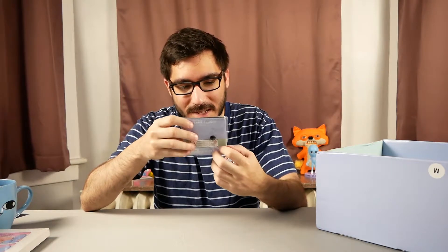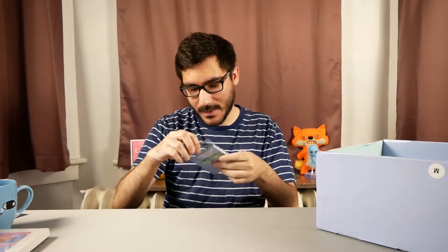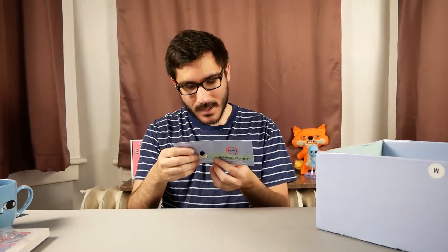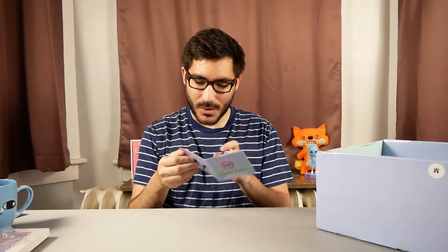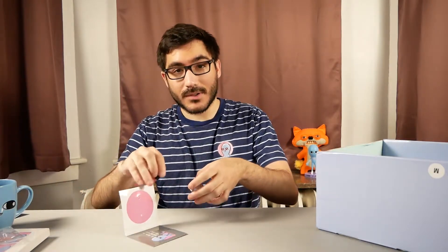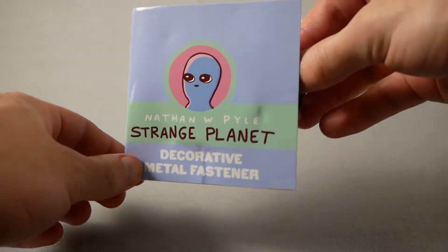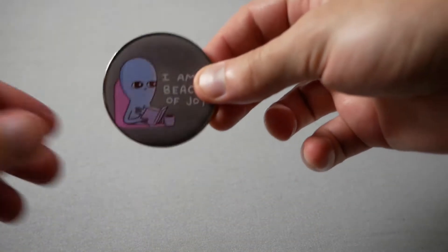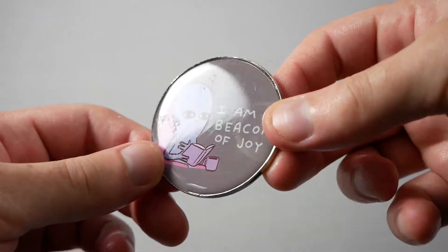There's also everyone's favorite snack, the silica gel. And then a 'decorative metal fastener' — oh, is this a pin? I was hoping there'd be a pin because I love pins. I'll put a shot of my pin tapestry in frame — I put all my and my girlfriend's pins on it. This one says 'I am a beacon of joy' and it's large. The fastener just flew off screen. It's not quite as detailed as the pin from the last box.